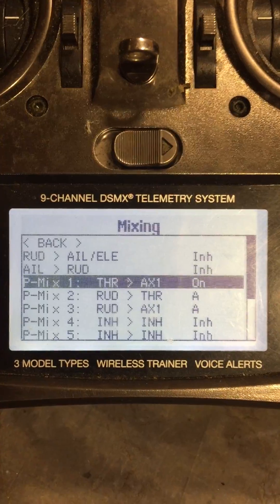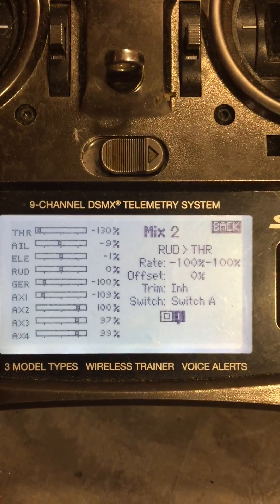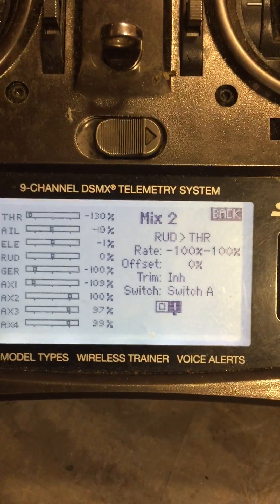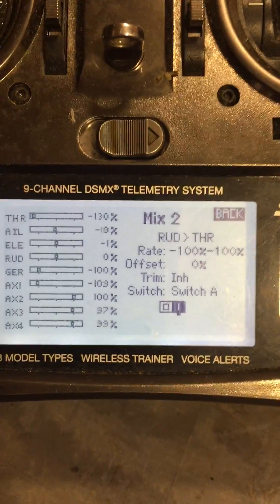Mix two is rudder to throttle. The rates are at minus 100%, zero offset. And I put it on switch A so I can turn it on and off.